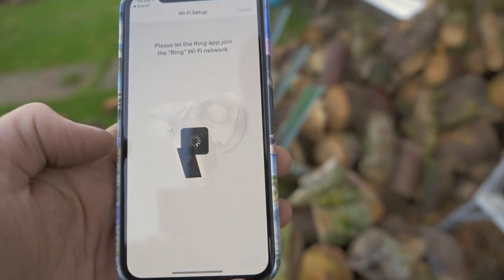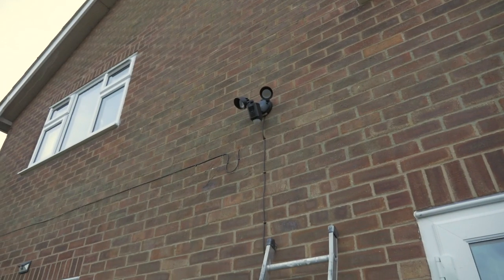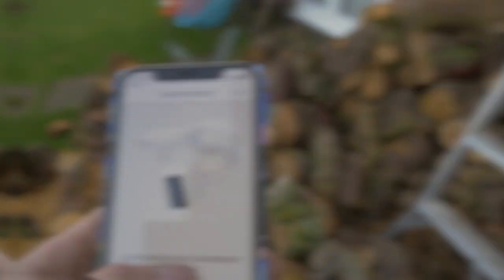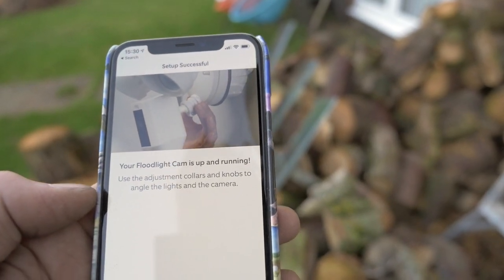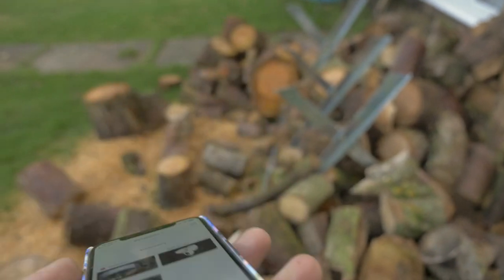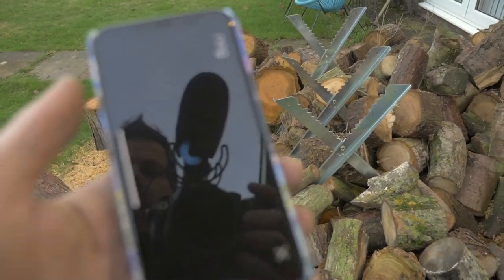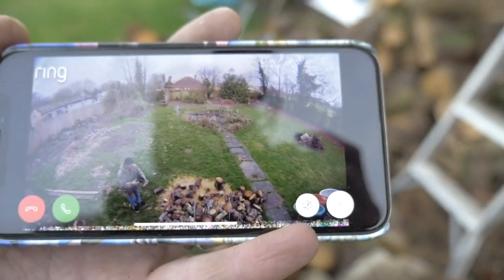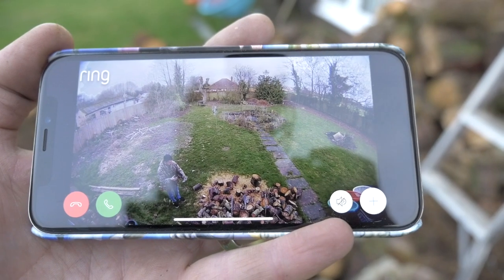We're now going to join the Ring setup network. It's talking to you. I'm just going to connect to my Wi-Fi. It just said 'Rome wasn't built in a day.' It says your floodlight cam is connecting to your Wi-Fi. Your floodlight cam is up and running — use the adjustment collars and knobs to angle the lights and the camera. The lights just came on. I guess I'm going to have to adjust the camera. There we go — back garden, it's a live view. The live view is now working. You can see me down at the bottom right there. That's got a hell of a view — you can see everything.